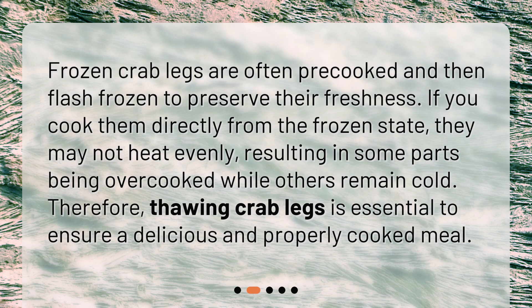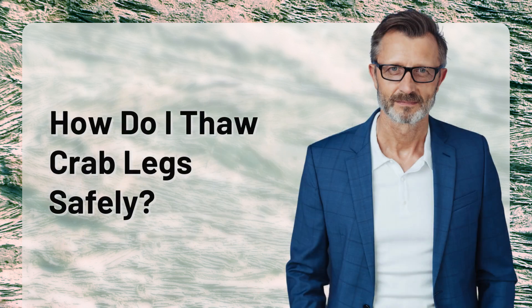Frozen crab legs are often pre-cooked and then flash frozen to preserve their freshness. If you cook them directly from the frozen state, they may not heat evenly, resulting in some parts being overcooked while others remain cold. Therefore, thawing crab legs is essential to ensure a delicious and properly cooked meal.